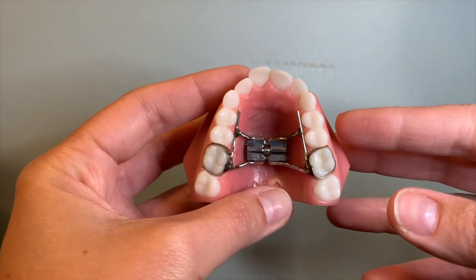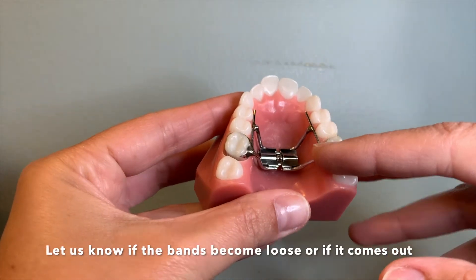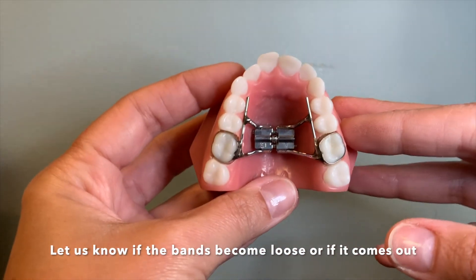You do want to let us know if any of these bands in the back become loose at any point, or if your expander comes out.